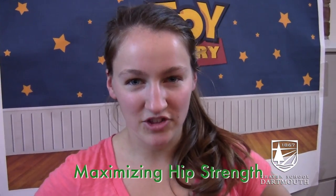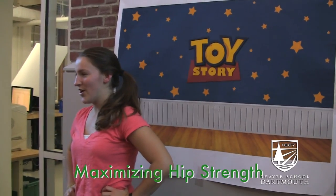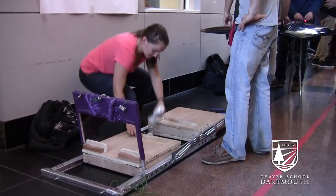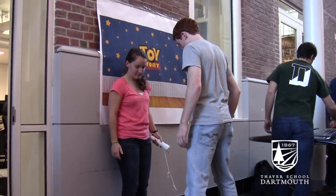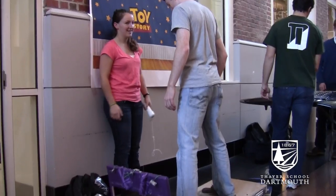This project is maximizing hip strength. Our device does five different exercises that target non-dominant muscles for isolated strengthening to prevent injuries in collegiate athletes here at Dartmouth.